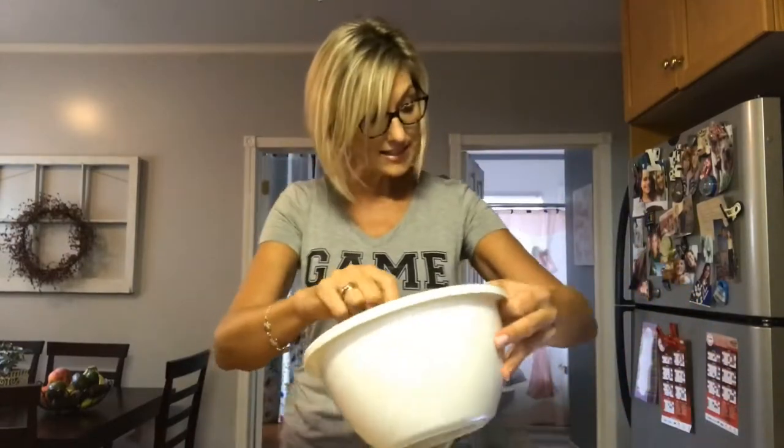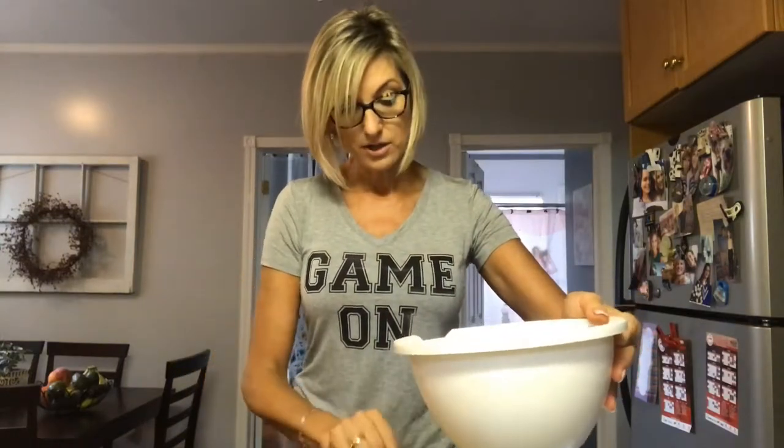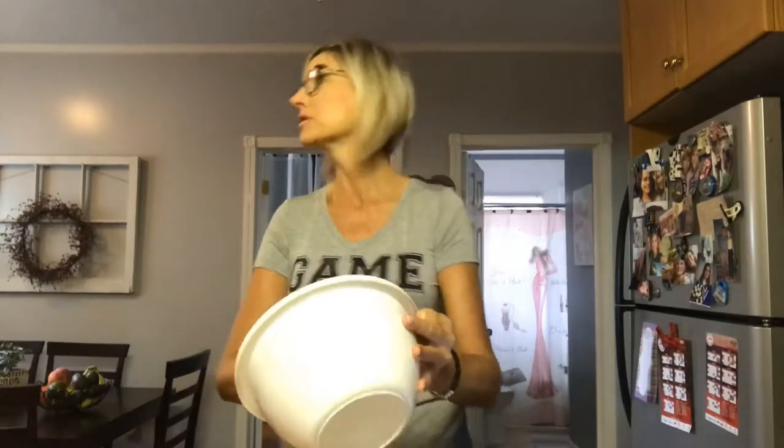I've preheated my oven to 350. I'm cooking this for 55 to 60 minutes, or until the apples are bubbly and the top starts to brown. That's a while, so while it's cooking I'm going to make some delicious vegan ice cream to go with it. I haven't eaten yet today and I'm starving — it's like 20 after one.